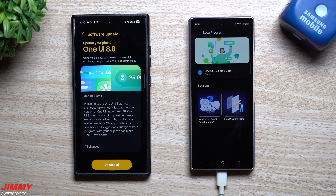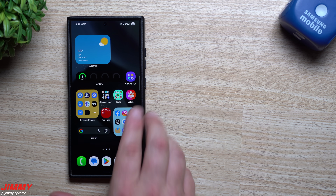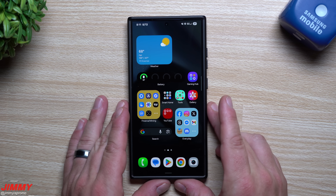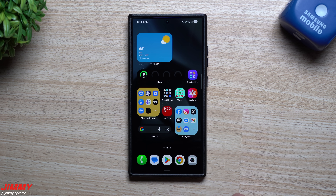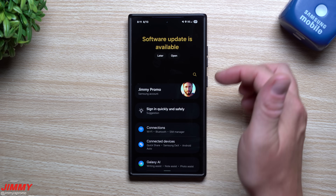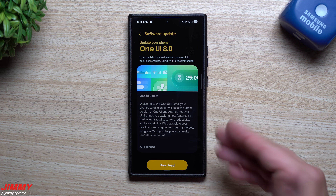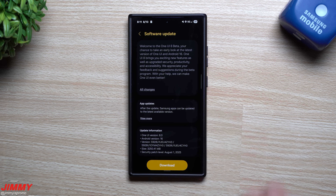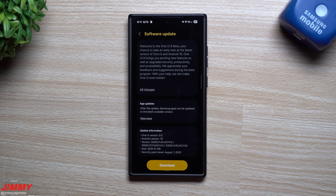The second I put my SIM card in, I was able to go right through the whole process. Now that you've signed up, go to Settings, then software information, then 'Download and Install,' and hit 'Search for Update' — it will find the update right there. For the Galaxy S24 series, this update is sitting at 3,250 megabytes — basically three gigs — giving you the August 1st security patch along with Android 16 and Samsung One UI 8.